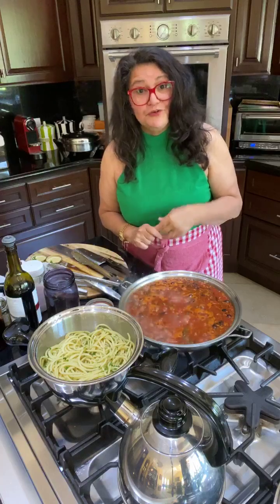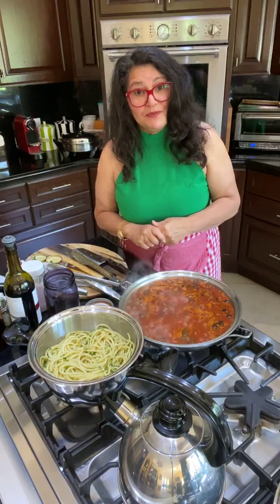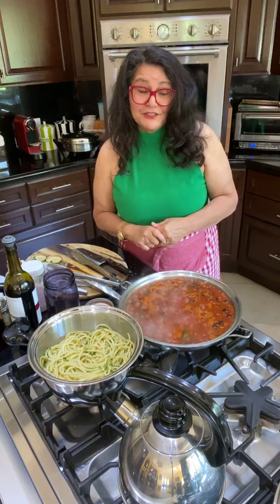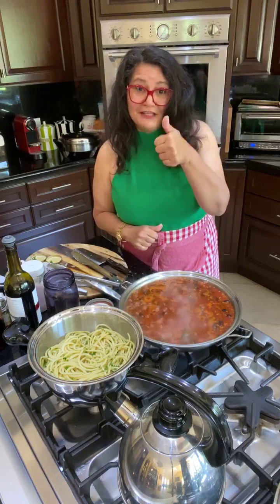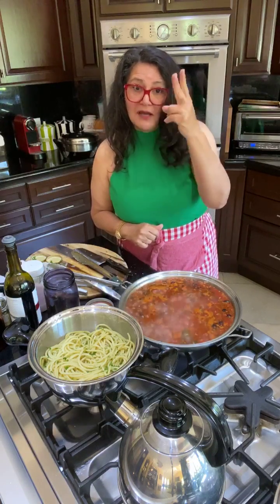I trust that I will see you again. Make this recipe. Until then, this is your flexitarian friend Jael Tanti. Have a happy, healthy, and wealthy day. Love you all. Peace.